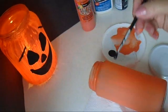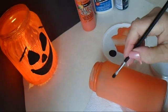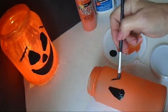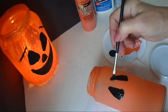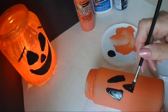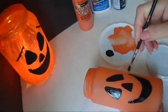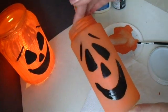My bottle is all dry now. It's not necessary to add glue to the black paint. So I'm just going to paint on some eyes — just one triangle, and another triangle, and another one for the nose. And smooth. And there's your pumpkin face.